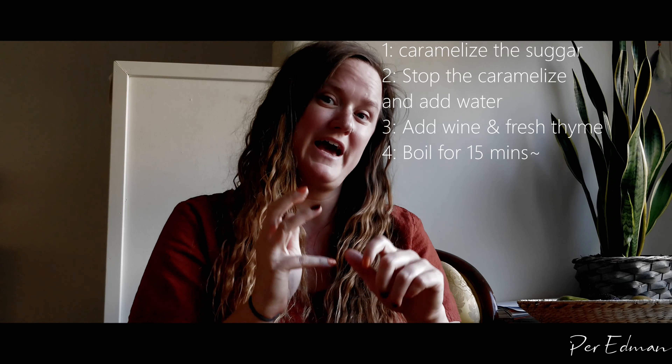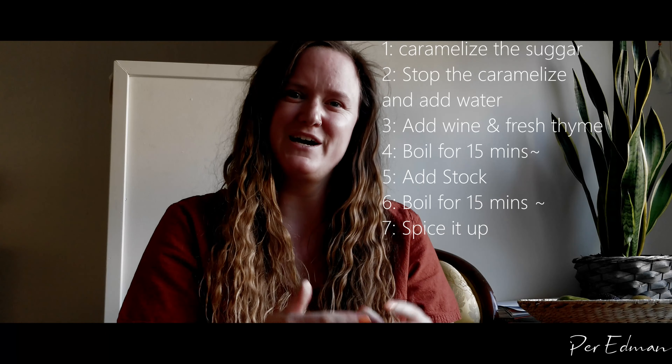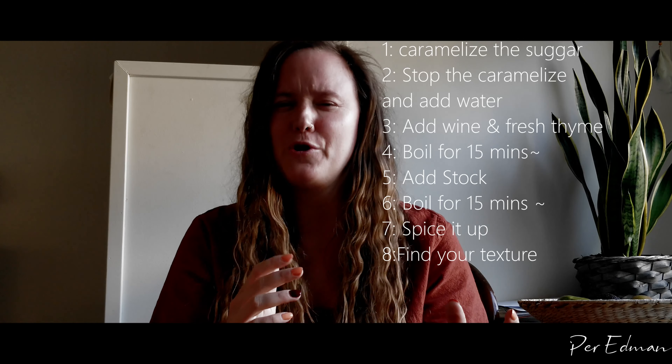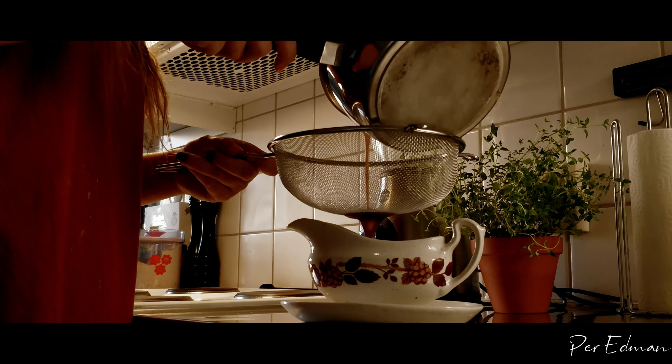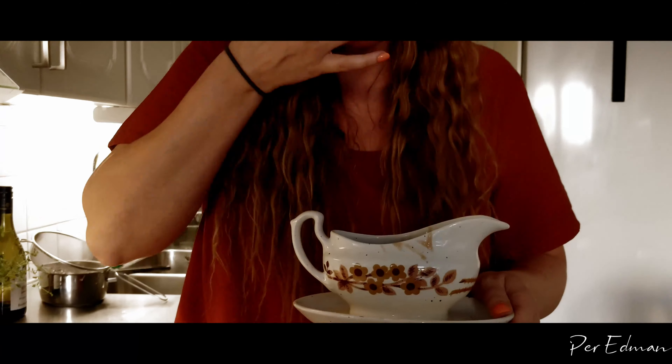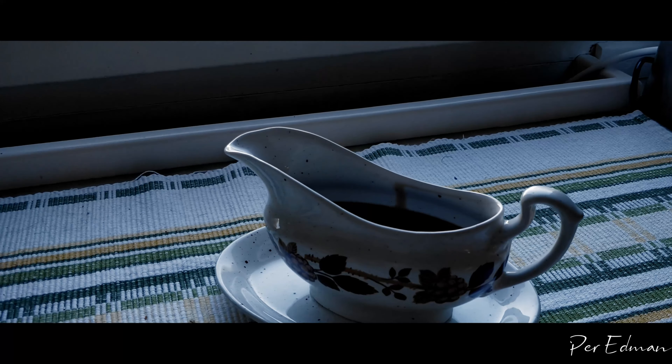So we started with caramelizing the sugar, stopped caramelizing by adding water, then added wine and fresh thyme and let that reduce. Then we added water and stock, reduced again, spiced it up, found the right texture, and that's it. It's not as hard as you would think — it was actually quite easy. Ready to serve!